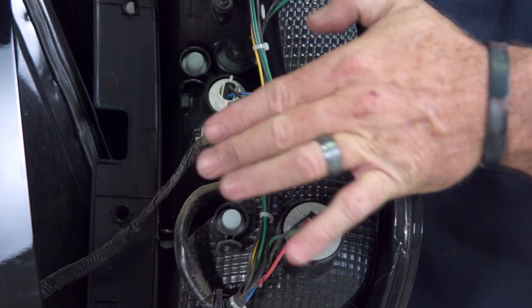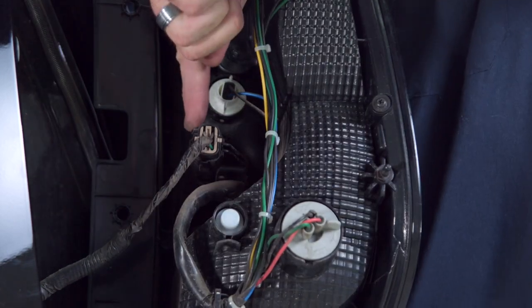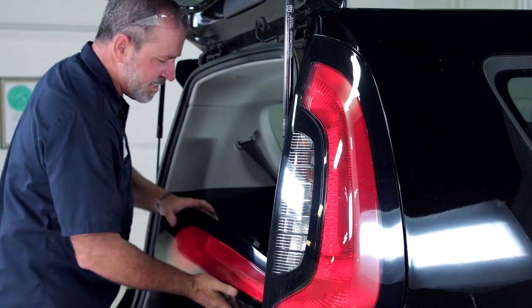We'll need to remove the connector out of this housing. To do that, there's a little button at the top right here — I'm just going to squeeze it and then pull straight out. By removing that connector, it'll allow us to take the light completely out, and we'll just set it aside.